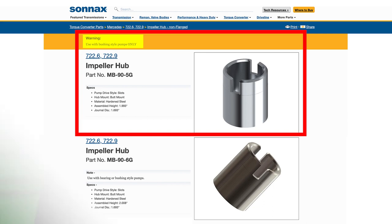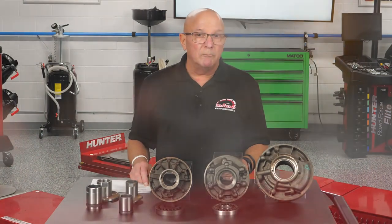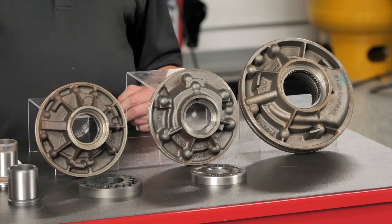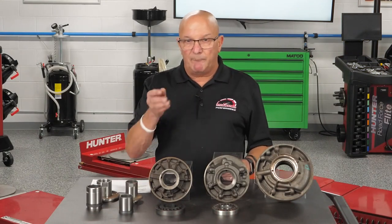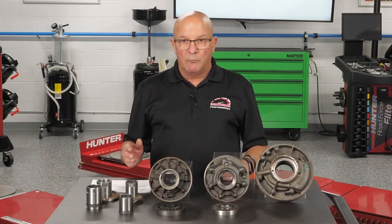When you're flip-flopping pumps that could have either bearing or bushing — be careful. Some of the six-speeds in Fords and ZF have both bushing and bearing options, and if you flip-flop you could catch yourself with a warranty issue.